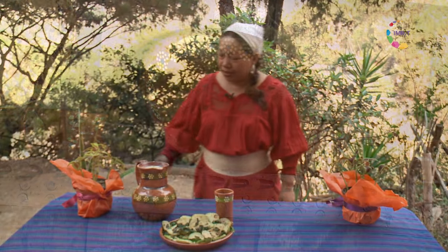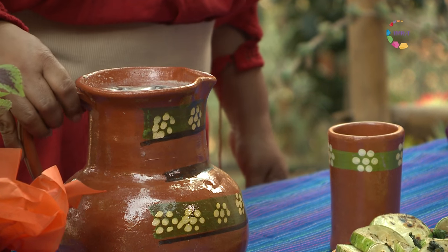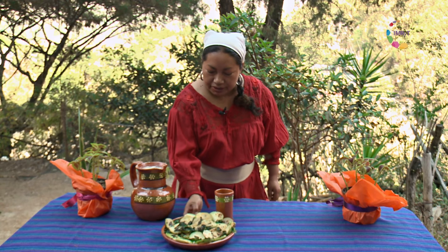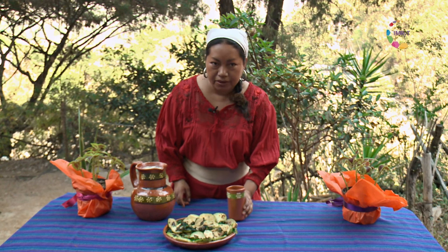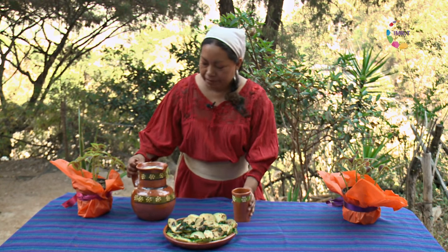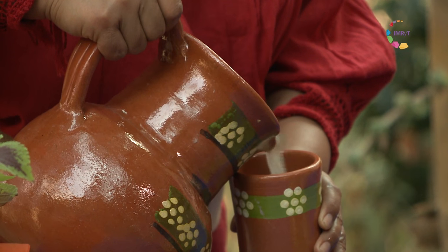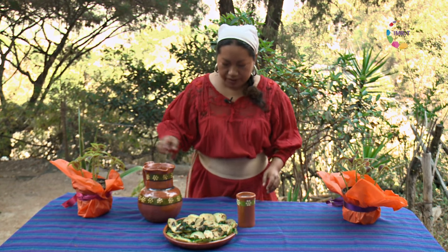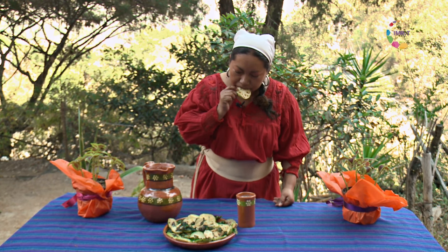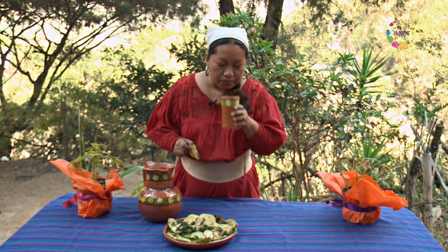Ya tenemos aquí lista nuestra bebida de chirimoya, como les decía, una de las frutas más antiguas descubiertas en Mesoamérica. Y también nuestras chichiguas, hojas de rábano tiernas con chilacayotes asados — es un plato realmente nutritivo y delicioso. Vamos a degustarlo. Se ve espectacular. Vamos a probar... mmm. Tla sukamati.